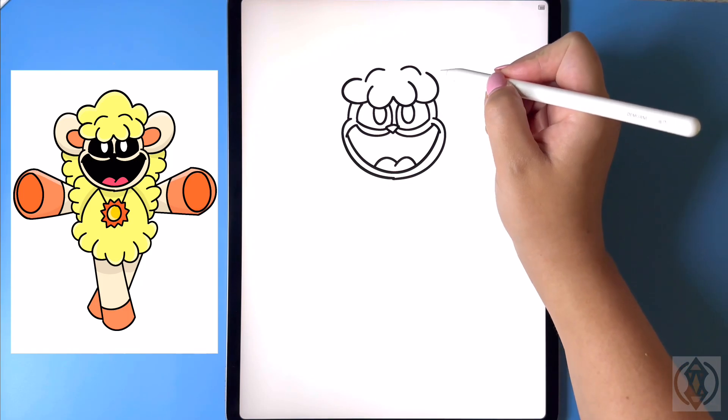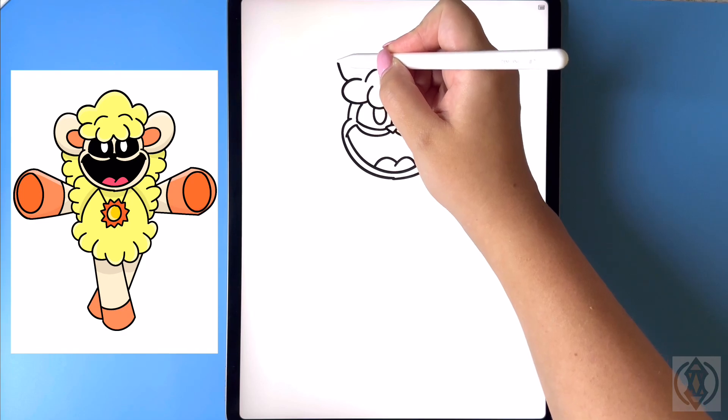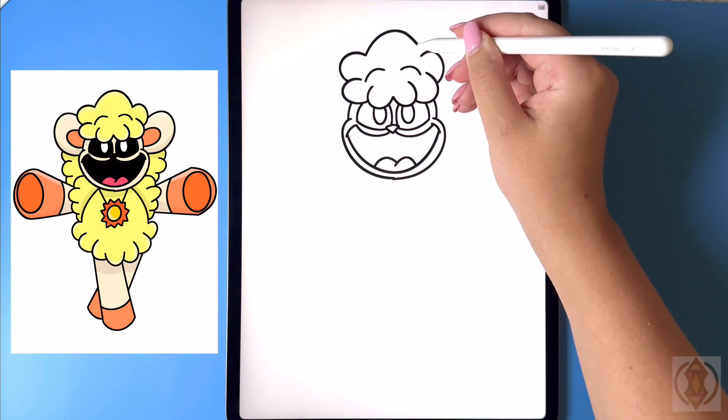Now let's draw in the rest of the hair. Moving up on the side we're gonna curve this line around and then down. And now in the middle we're gonna curve this line up and then back down on the right.